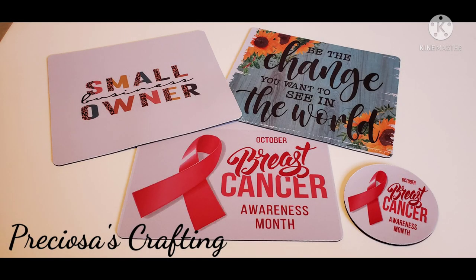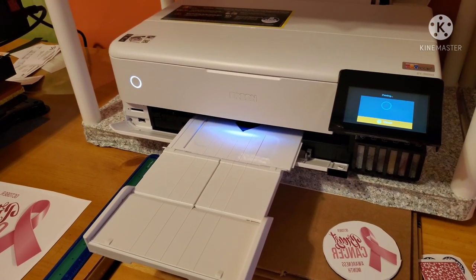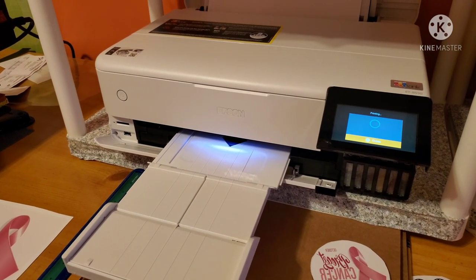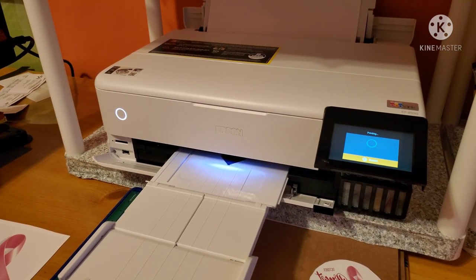Hello everyone, welcome to my channel. Today I will be sublimating on a mouse pad and also on a coaster. I will be using my EcoTank 8550 to print out the images that I will be using to sublimate on the mouse pad and on the coaster.